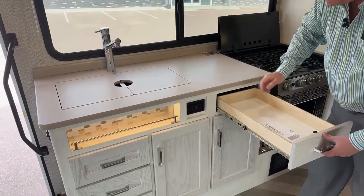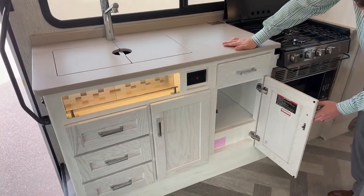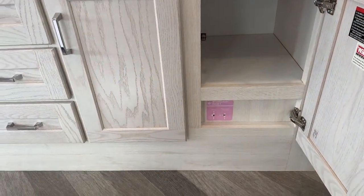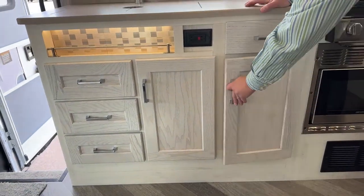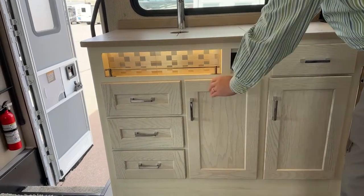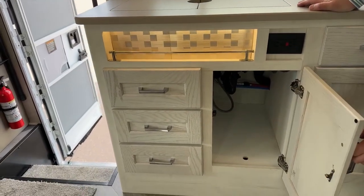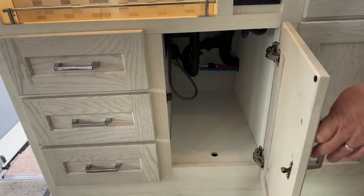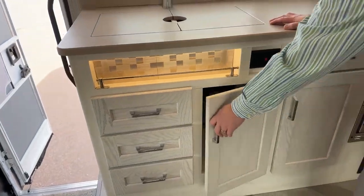The drawers go all the way out. This is your winterization valve — it shows you how to turn the valve to clean it out and get it ready for winter. Another power point here. A lighted spice rack here as well. You can put scrub brushes and different things to clean your sinks. Very spacious underneath the sink, and those are removable doors on the bottom so you can get to things like your water pump.